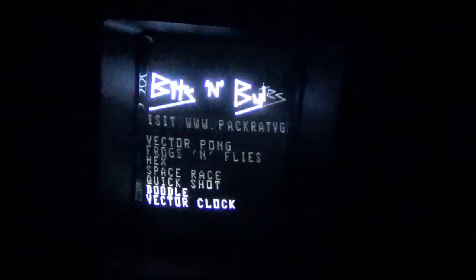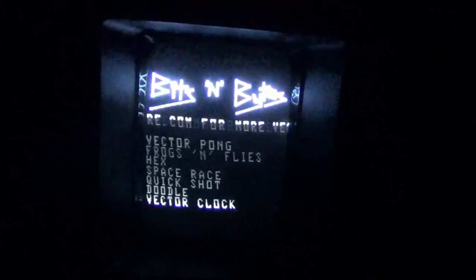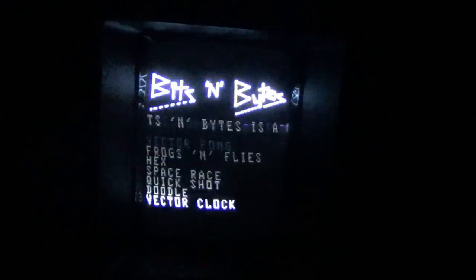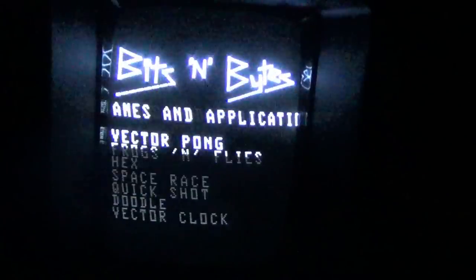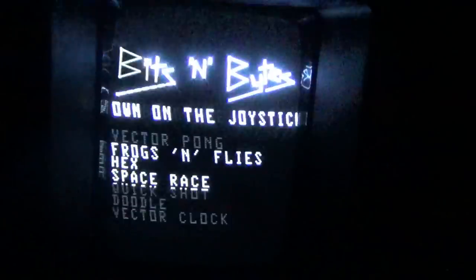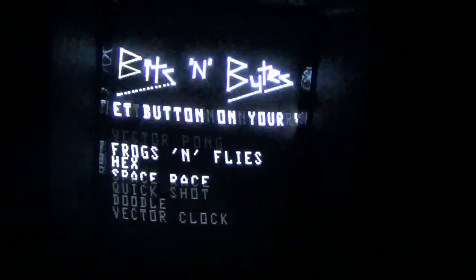Each one of these is numbered — mine is number 47. If you order from Pack Rat Video Games, it'll be numbered too. I want to caution that some of this footage may appear blurry at times; I've tried adjusting my camera and it's the best I can do. Also, the humming you hear is normal on the Vectrex — there is a mod to remove it, but mine is original and unmodified.